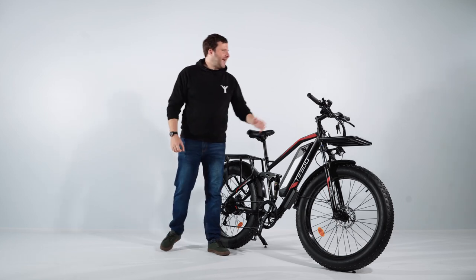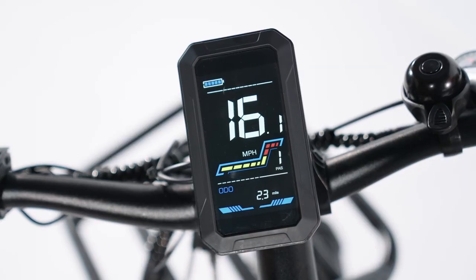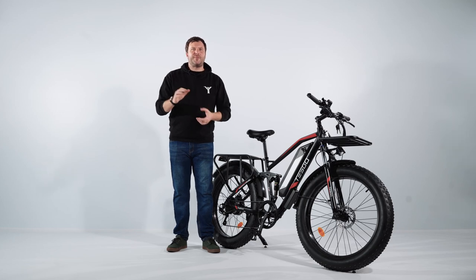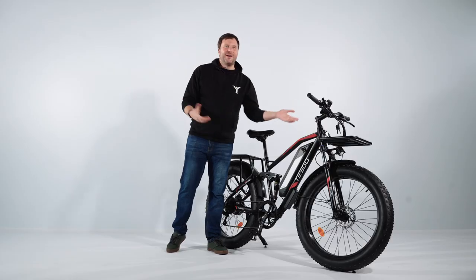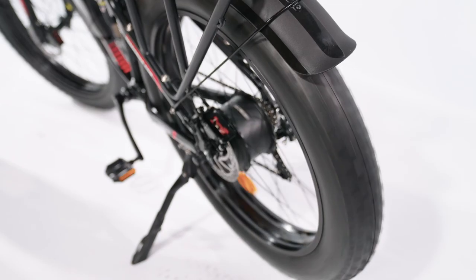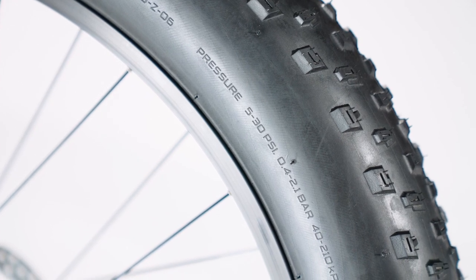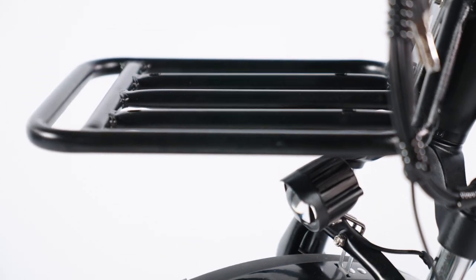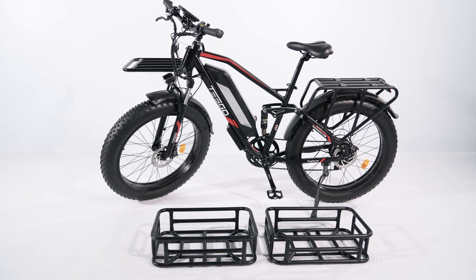The bike also has a digital LCD colour display screen that allows you to easily monitor your speed, battery life and distance travelled. The bike has a 5-speed adjustable function, and there is even a USB charging point here for your mobile devices. The bike comes with 26-inch 4.0 all-terrain fat tyres, providing better stability and grip on any surface. It also comes with a front rack that allows you to carry items easily, and can also be equipped with a basket for more storage.